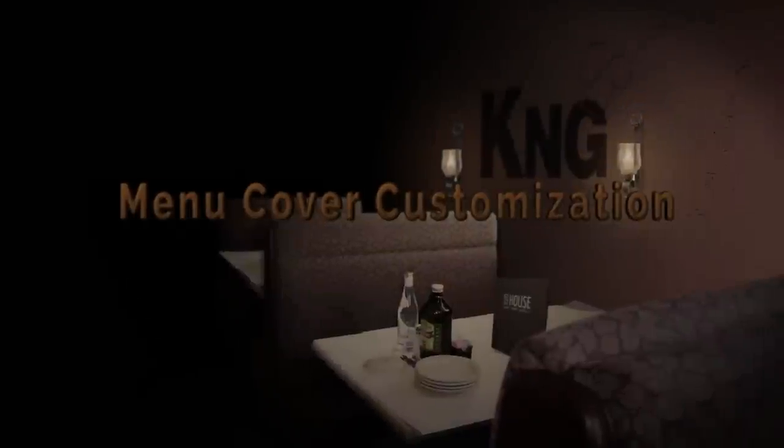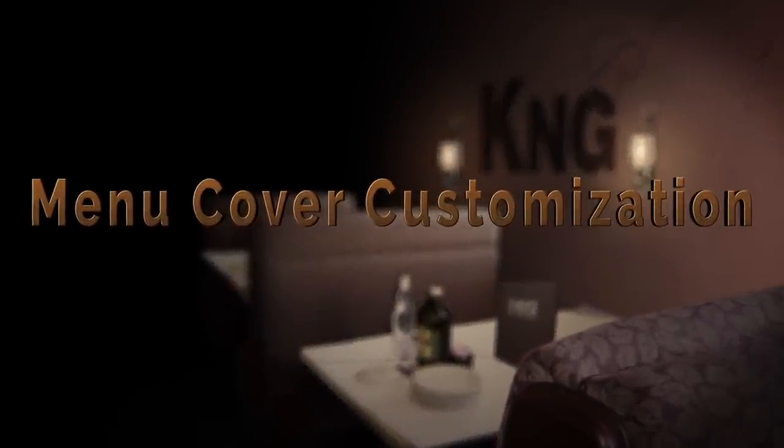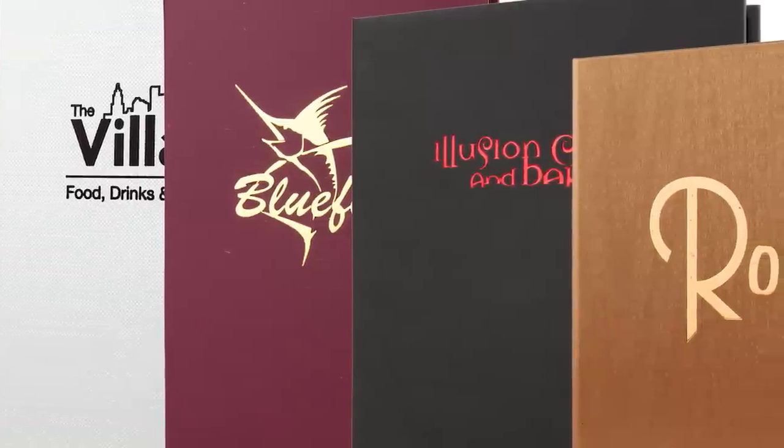K&G has an incredible variety of cover material colors and textures available for making case-bound menu covers. But what really diversifies K&G from the competition is what we can do to bring your logo, your image to life.